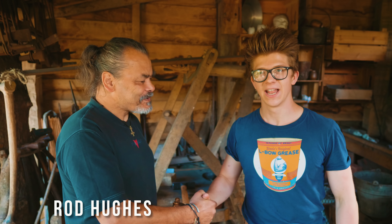Ladies and gentlemen, welcome to Rod Hughes' workshop. I am here. Thank you for the invitation. You're welcome. This is exciting. Can you tell us really briefly about this workshop?